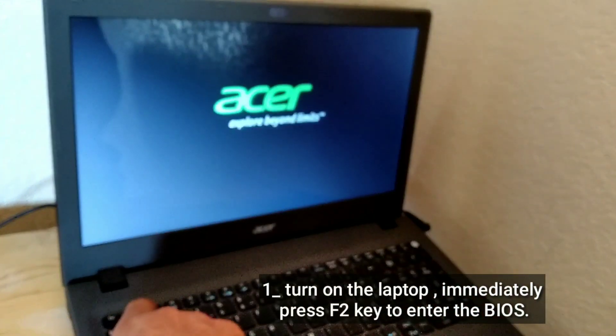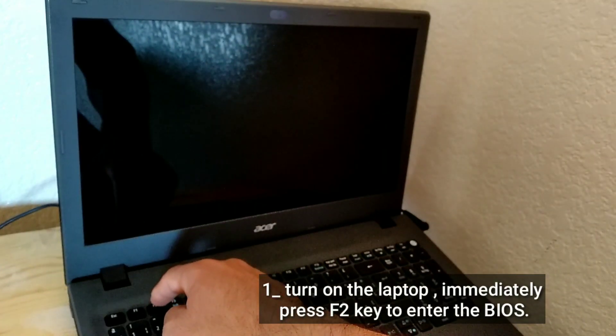Turn on the laptop, then immediately press the F2 key to enter the BIOS.